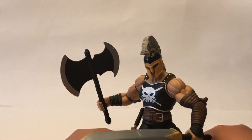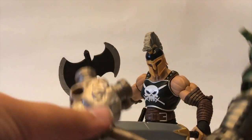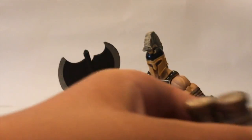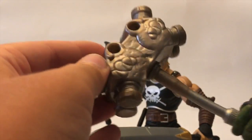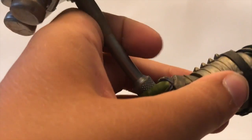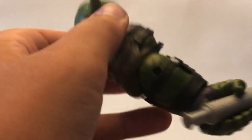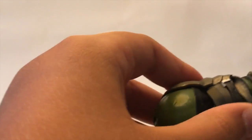He also comes with the Build-A-Figure piece. This is the left arm for Gladiator Hulk, and it comes with his club. Just the arm — it has all the armoring on it, the shoulder guard, and the forearm armor. It just looks really nice. The paint apps are great, it looks really war-torn. Already this figure looks great and I can't wait until he's assembled.